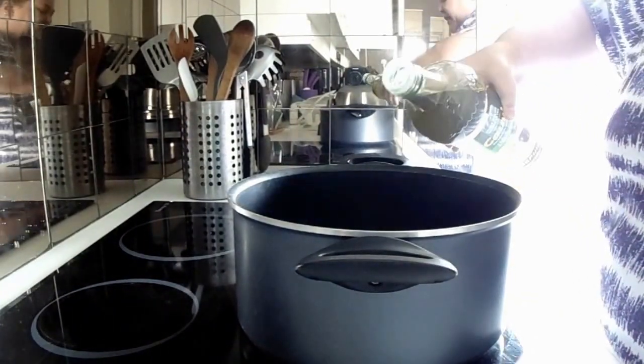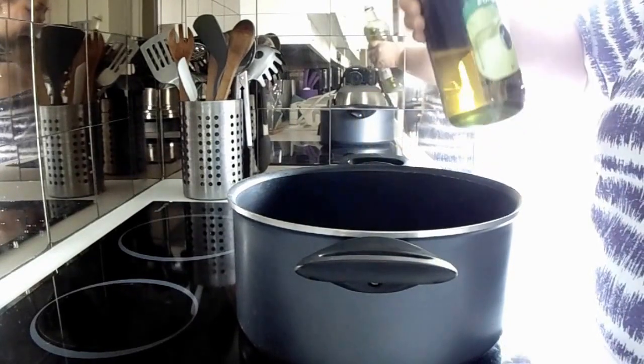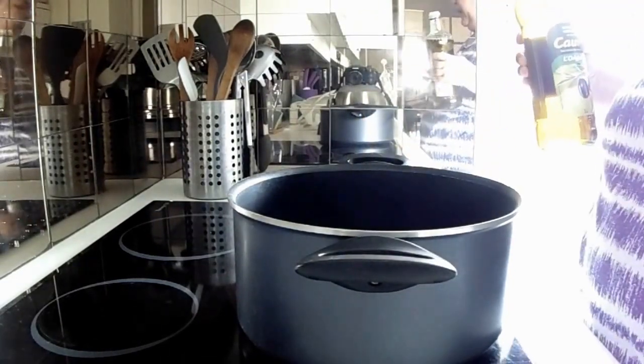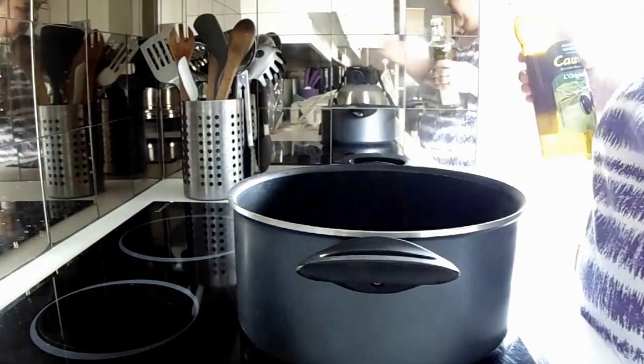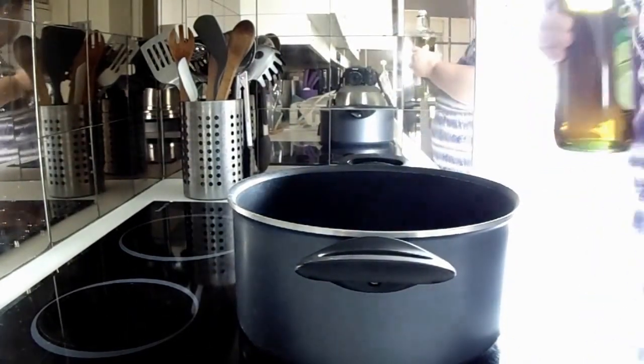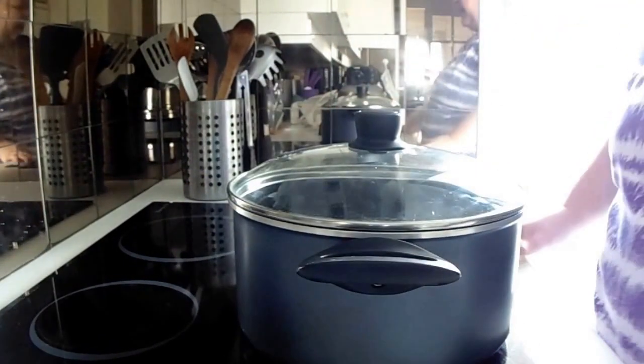First, add about 3 tablespoons of oil to your pot. Then you're going to throw in 3 or 4 kernels of popcorn and cover it.